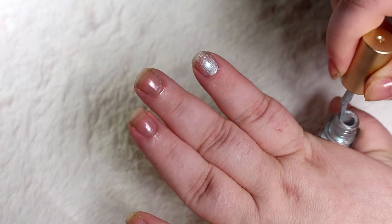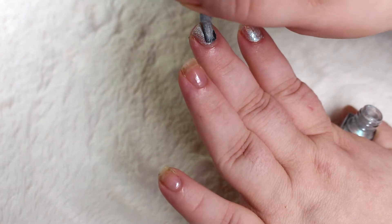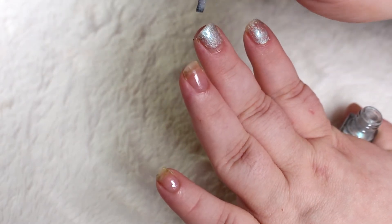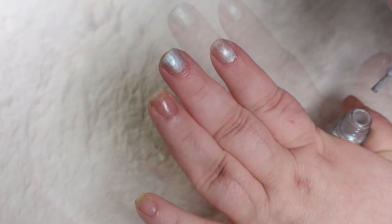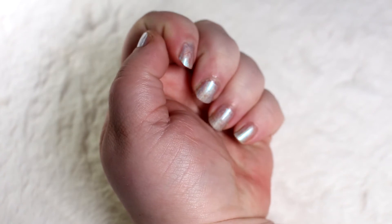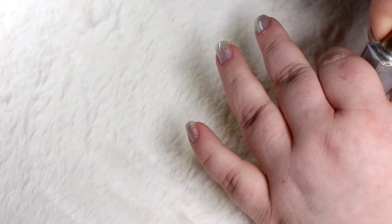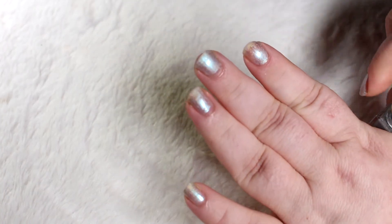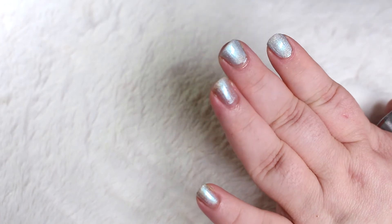Just want to mention that this is a little stiffer of a polish than the creams — it doesn't glide on the nail quite as easily. There's one coat. That's the first coat dry. Now going in with the second coat. In all honesty, this one looks so good with two coats that you almost don't need a top coat.